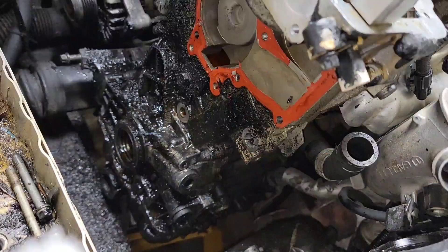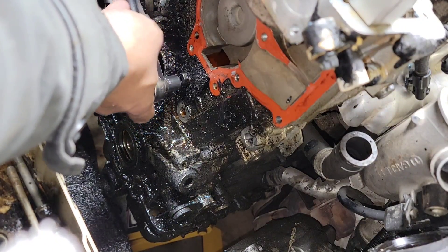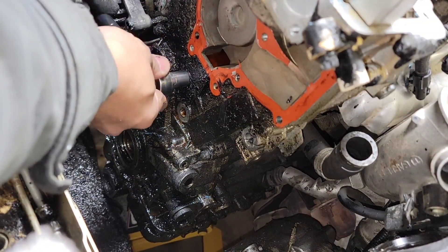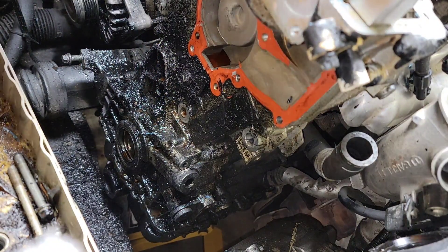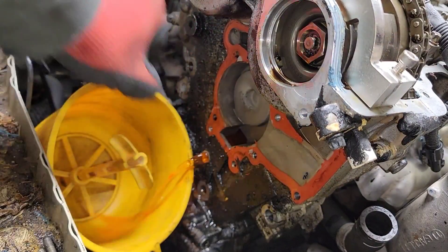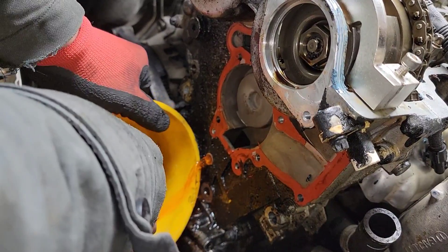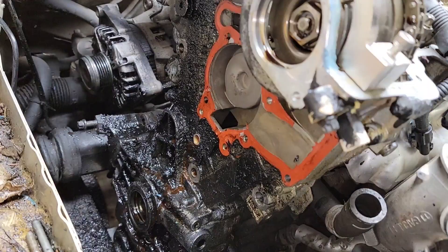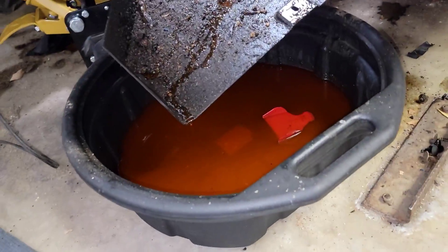All right, here's the drain right here - I use the 11mm socket to take out this drain plug right here. Make sure that's loose and get your catch bucket or container to catch the coolant. Here we go, let's drain it out. Put a rag down there. When it's done draining just put the plug back on - make sure you catch that coolant coming out of the block.